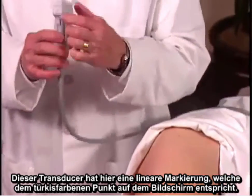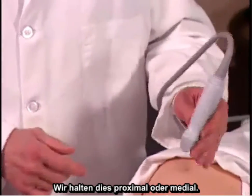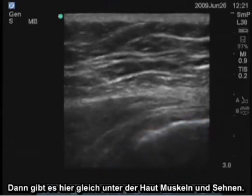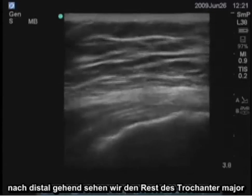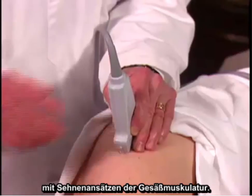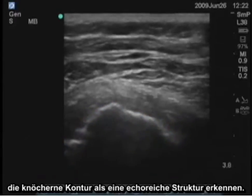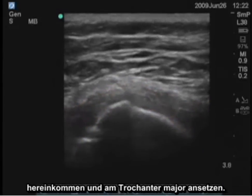This transducer has a linear mark here, which corresponds to the turquoise dot on the screen, and we keep that proximal or medial. The hyperechoic curved line is the superior edge of the greater trochanter. There are muscles and tendons just beneath the skin. Going distally, we see the rest of the greater trochanter with tendinous insertions of the gluteus muscles. If we turn this transversely, we can again see the bony outline deep as a hyperechoic structure, and above it a series of tendinous structures where the gluteus muscles come in and attach to the greater trochanter.